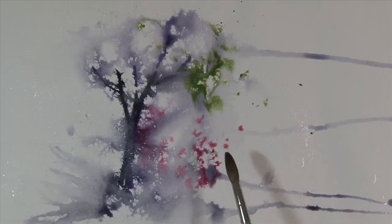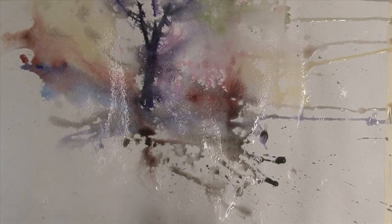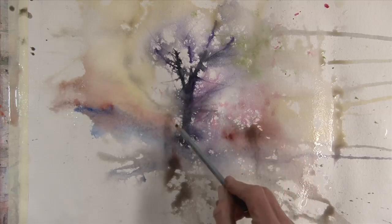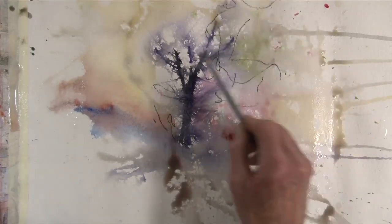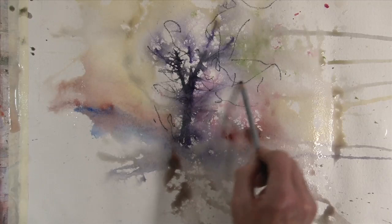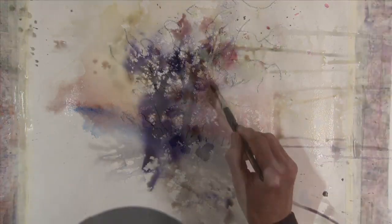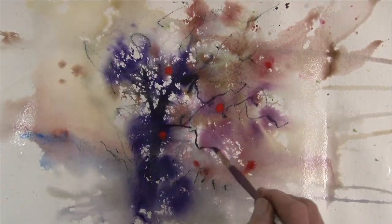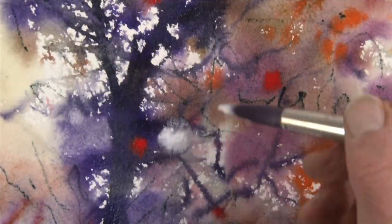Add bold colors wet into wet. Create foreground texture by preserving white shapes. A watercolor pencil into wet paper makes great, precise marks. Learn to let the paint flow. Calligraphy marks with a needle brush. And white gouache helps bring back lights.